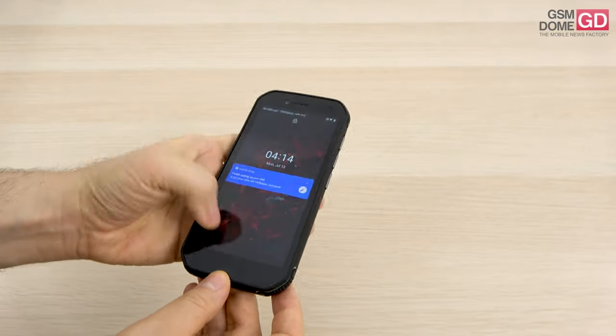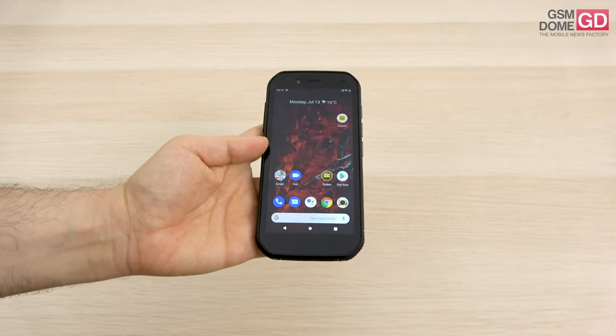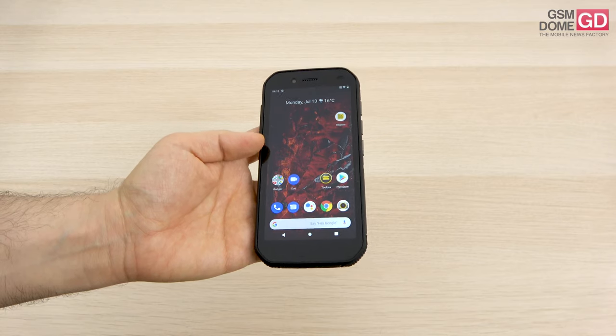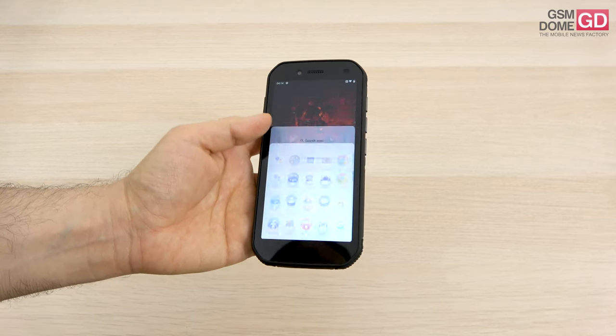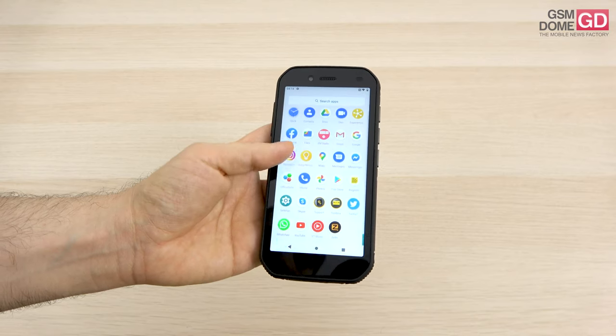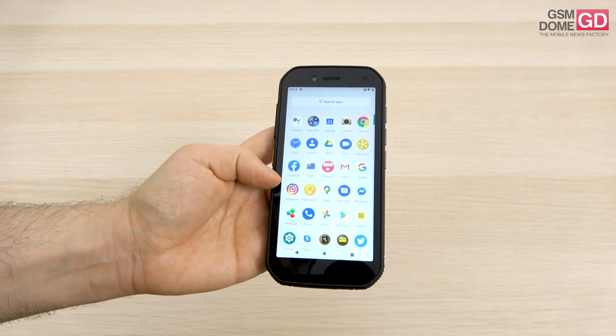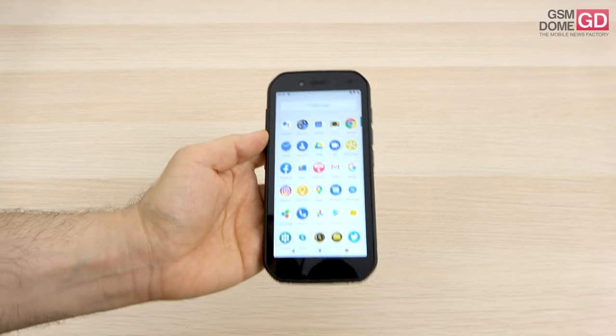The phone also has Wi-Fi BGN, Bluetooth 5.0, GPS, NFC, GLONASS and FM radio. Looking for FM radio in the menu — and there it is.